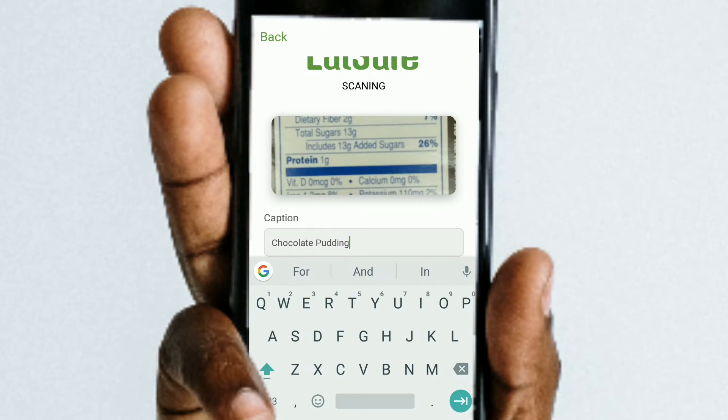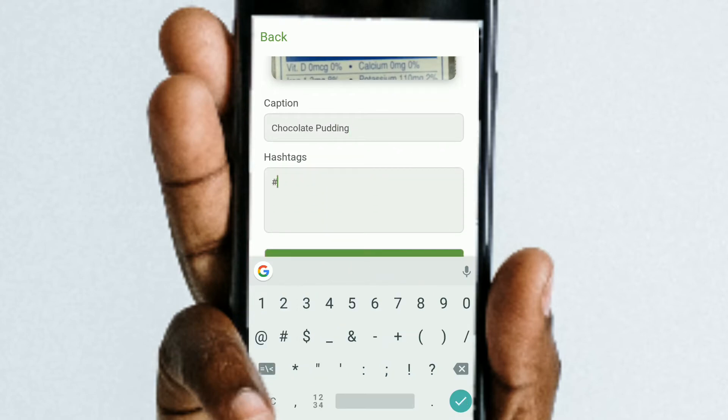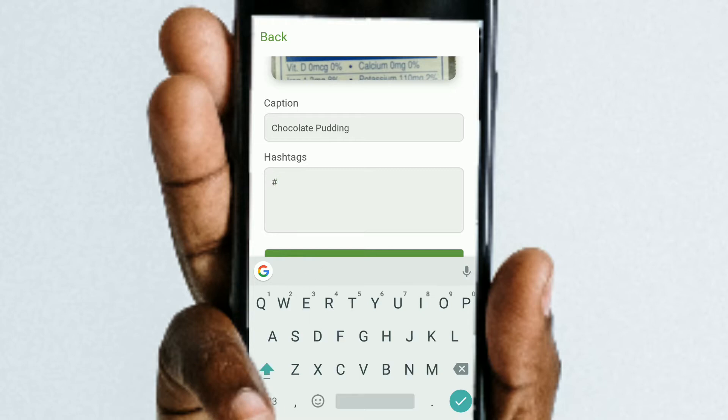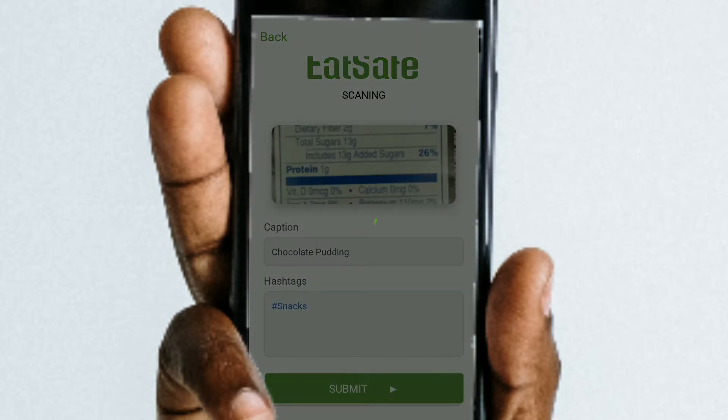Then we're going to catalog this item by naming what it is and adding a hashtag. The hashtags are going to be helpful later on when you want to group certain ones together — like this is going to be a snack, so all my snacks will be together.